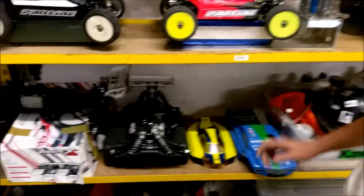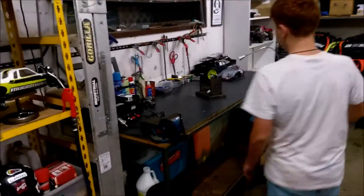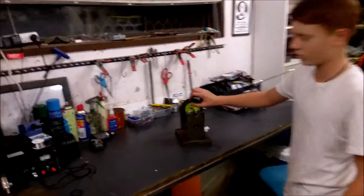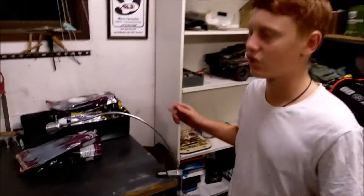This is our brand new Mugen MBX7R buggy and Truggy. This is our wheel balancing tool — we balance wheels on it. These are our wheels for racing at the Nationals.